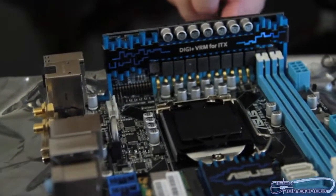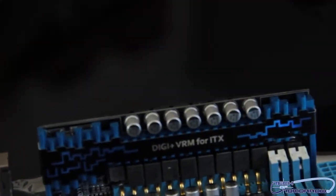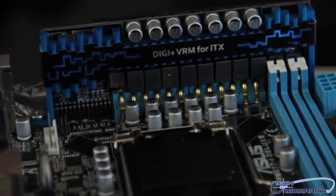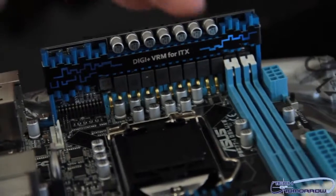More USB connectors and a USB 3.0 header. Now check this out right here — this is the Digi Plus VRM. What the Digi Plus VRM is, is 12-phase power conditioning. It actually helps the motherboard run longer and cooler, keeps all the power running really clean through the motherboard, and extends the life quite a bit. Really interesting the way they have this solution implemented.